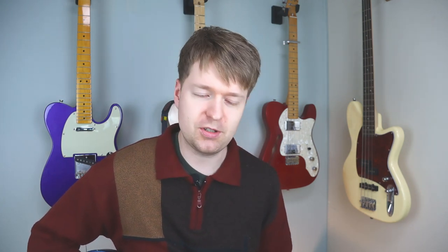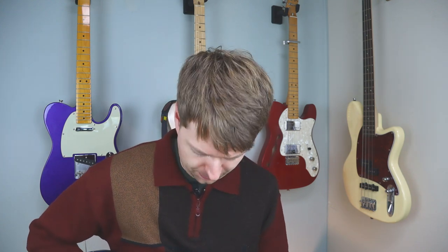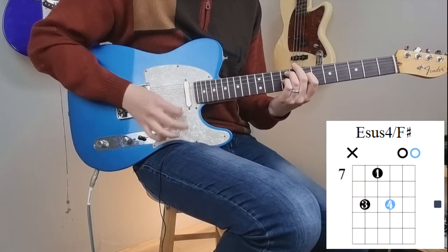I've used this chord so many times, and if you go back to the theme of combining it with these open strings — the B and the E string — you can make some beautiful sounding chords. This is one of my own ideas; it's a song called Persimmon, just a section from that.